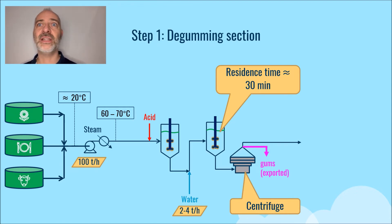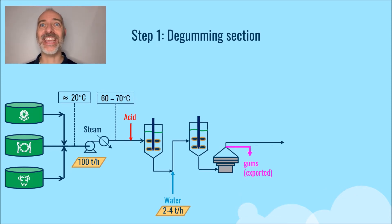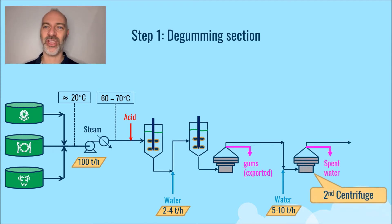In some designs, a second degumming step can be performed to further lower the phosphorus content and relieve the downstream bleaching section. In this case, water is added again — typically 5 to 10 weight percent of the feed rate — and the oil is separated again from the aqueous phase by centrifugation.